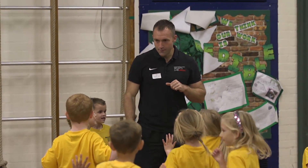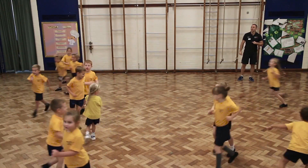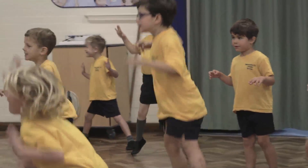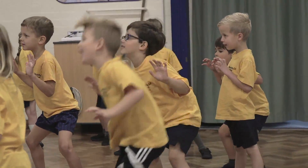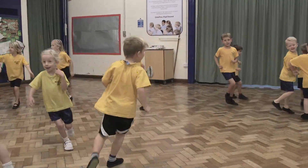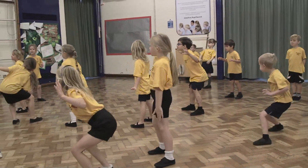Let's have you running round one more time. And freeze. And sit down. Guys, give yourself a big clap — that was awesome. In some instances, when the child is faced with a very challenging task or the child's safety is at risk, lines are very effective. But do not use them as a way to create order in a chaotic lesson, as you could be stealing precious physical literacy time.